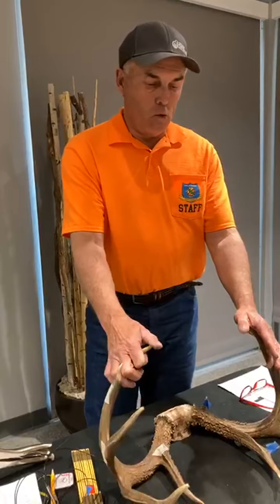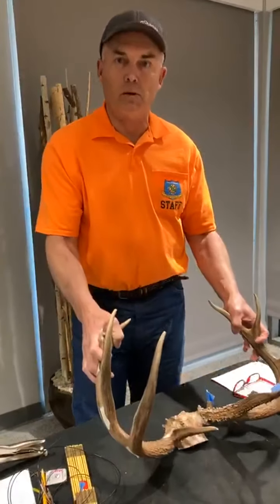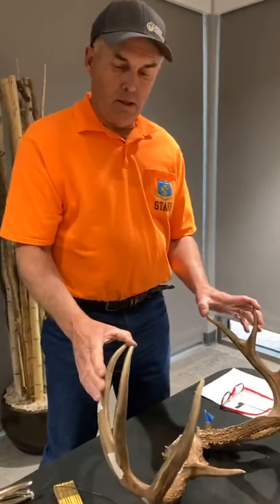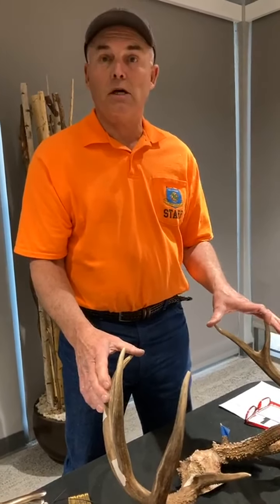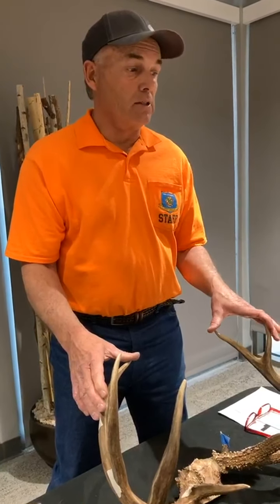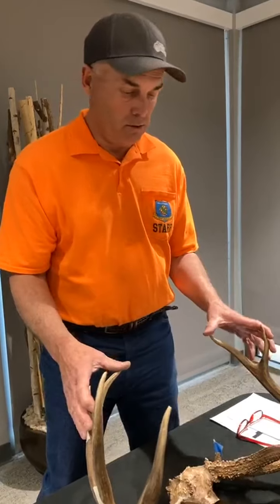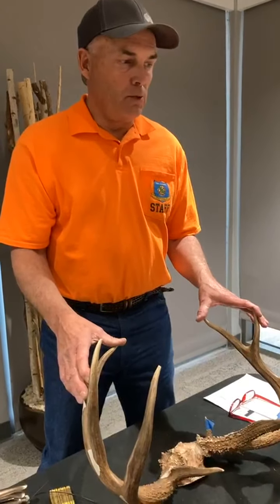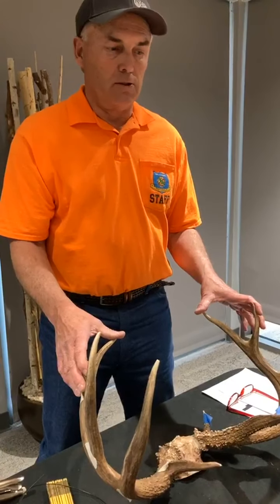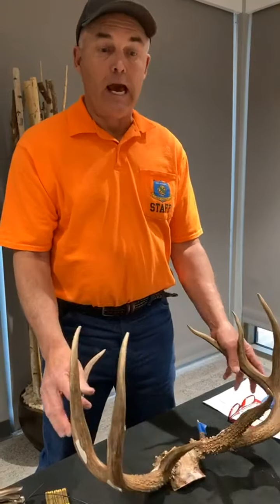Welcome to Rack Madness Day One. My name is Wade Free. I'm the Assistant Director of the Oklahoma Department of Wildlife, and like many of you I have an addiction to antlers. All things antlers: antler hunting, shed antler hunting, measuring antlers, taxidermy — you name it. There's nothing probably more impressive, exciting, and addictive than antler.